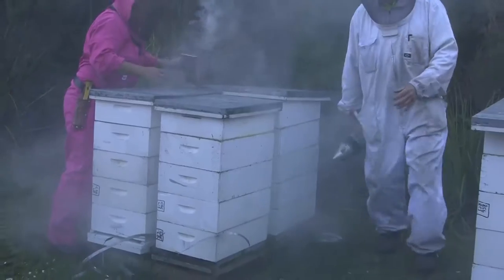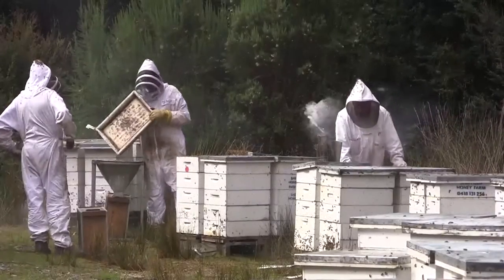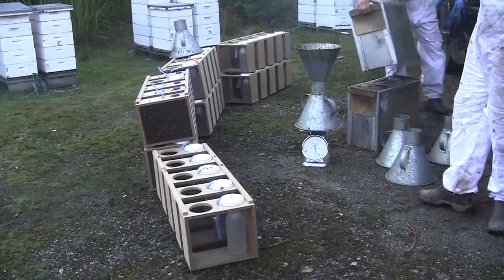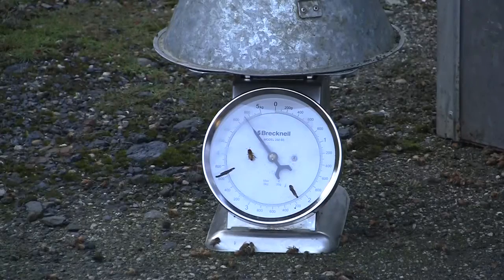You need lots of cool smoke going through the hive and they come up through the Queen Excluder and we can extract them from the hive. Then we take that top super off and shake it into a funnel and put them into a container. Then they're put into a box and the gate is opened on the front of that box.